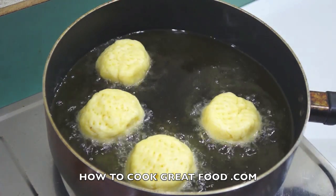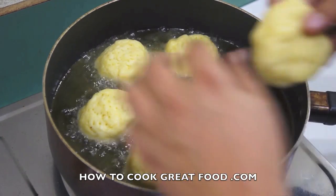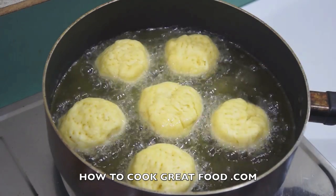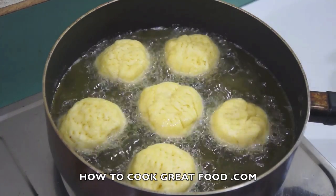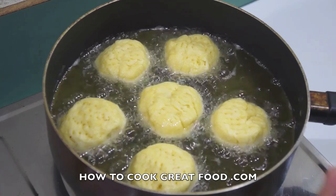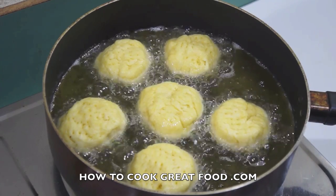We don't want the oil to be really really hot — they'll just burn on the outside and be big raw dough in the middle. Some people shallow fry, some people deep fry. I'm going for about a centimeter of oil. We're not raging here, it's a decent temperature. Leave them for about a minute to settle down, then flip them.